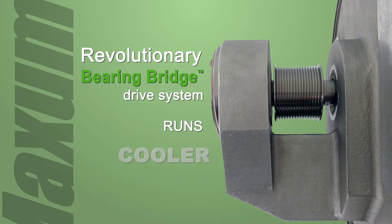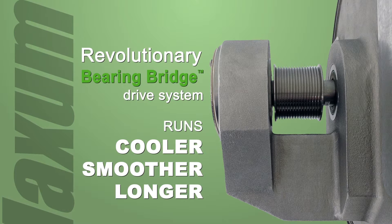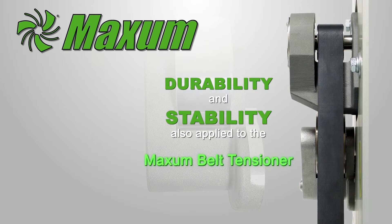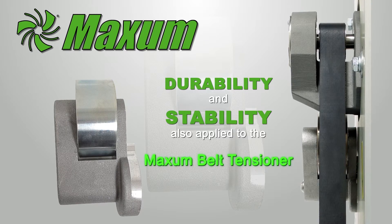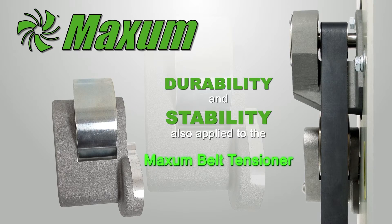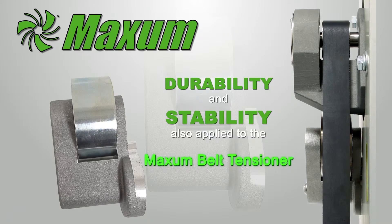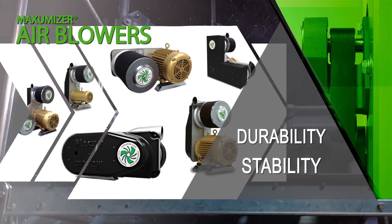In short, the bearing bridge runs cooler, smoother, and lasts much longer than other products. This durability and stability of the bearing bridge system were also applied to the Maxim belt tensioner. The bearing bridge system truly is a game changer for anyone who really needs dry parts and products. This system provides more power and is truly built for long-term durability when used for industrial applications.